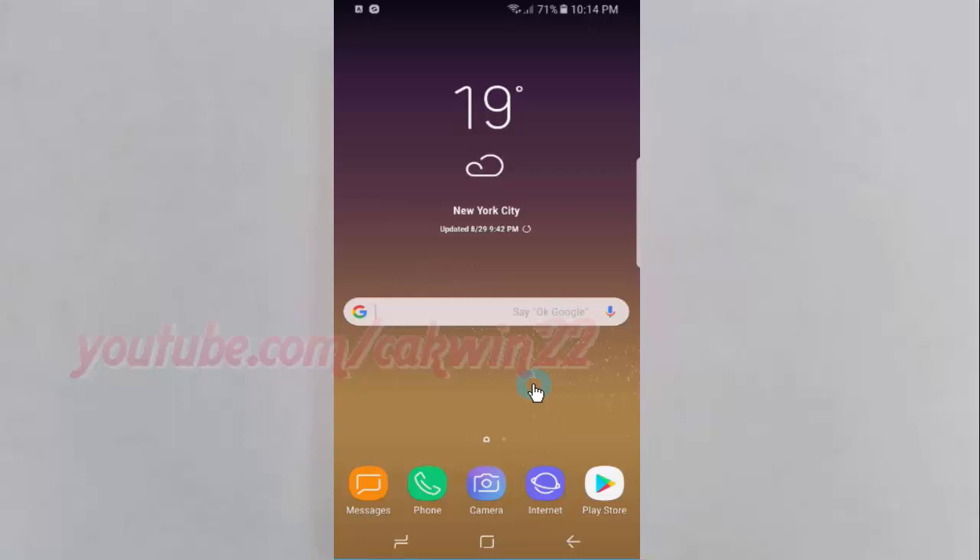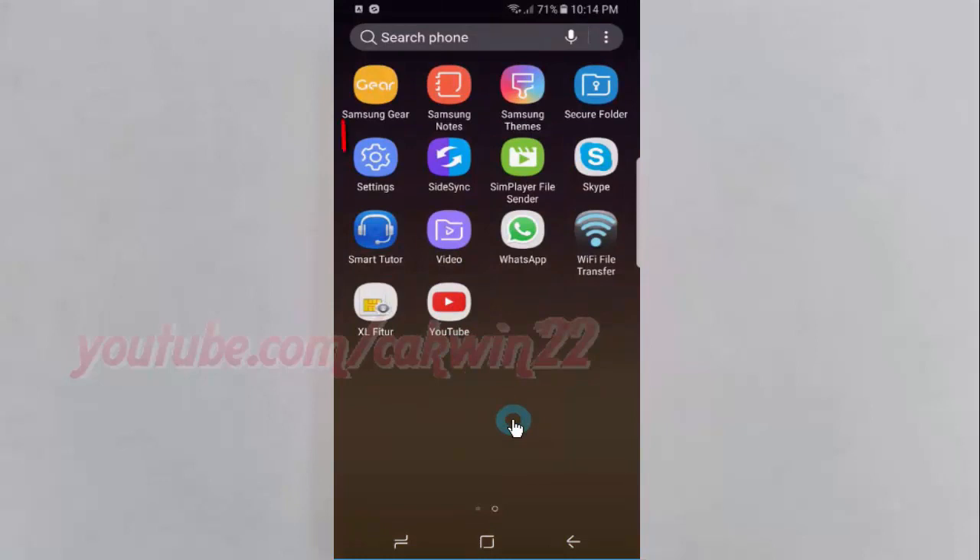To enable or disable Easy Mute on Samsung Galaxy S8 or S8 Plus, open Settings. Swipe up or down to show the app screen, then tap Settings.